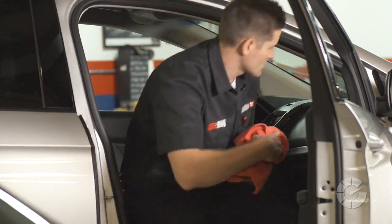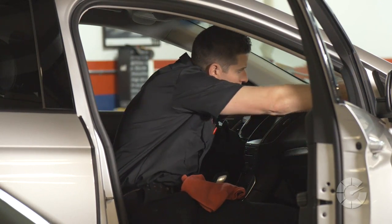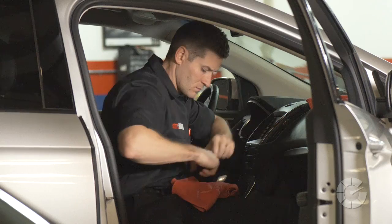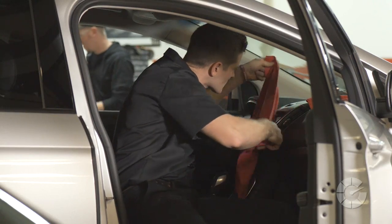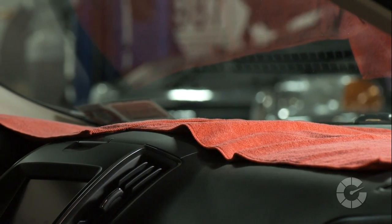Cleaning the inside of your windshield by hand should be approached from the passenger side of the vehicle in order to avoid the steering wheel. Lay down a few dry microfiber towels on your dashboard to soak up glass cleaner if it should drip or spill, to avoid leaving a watermark in your dash's plastic or vinyl.